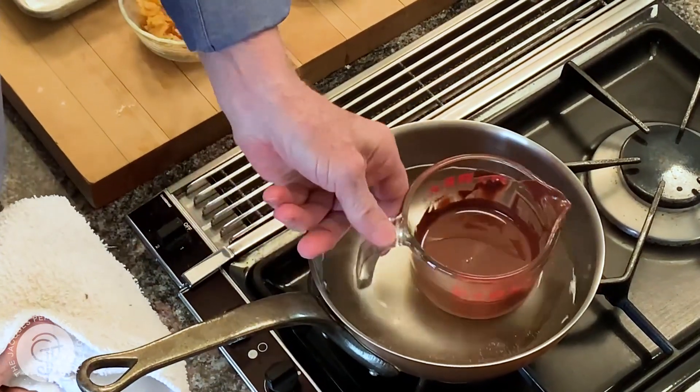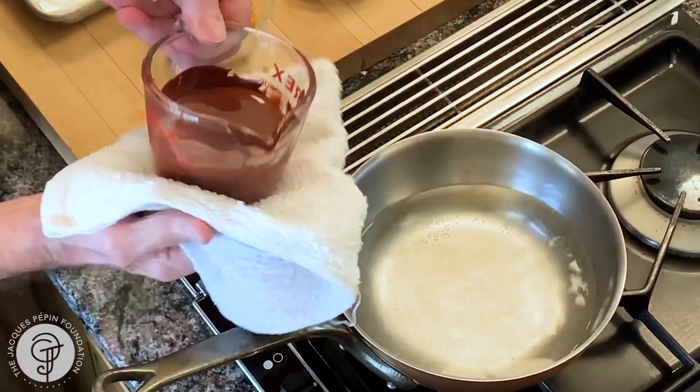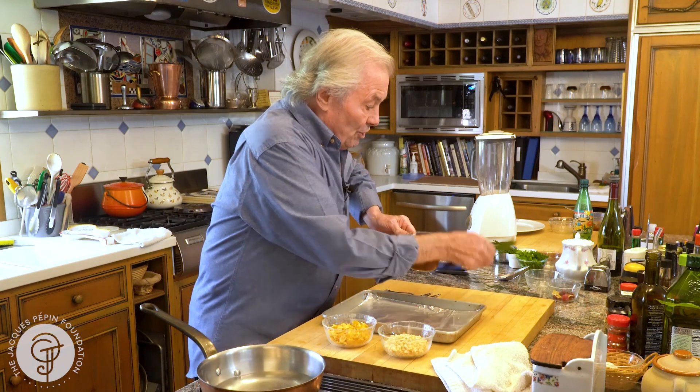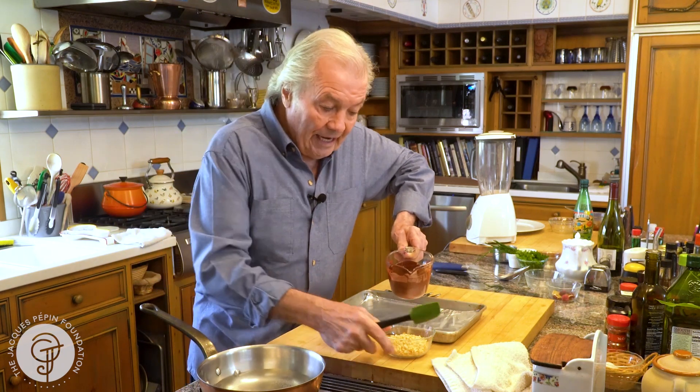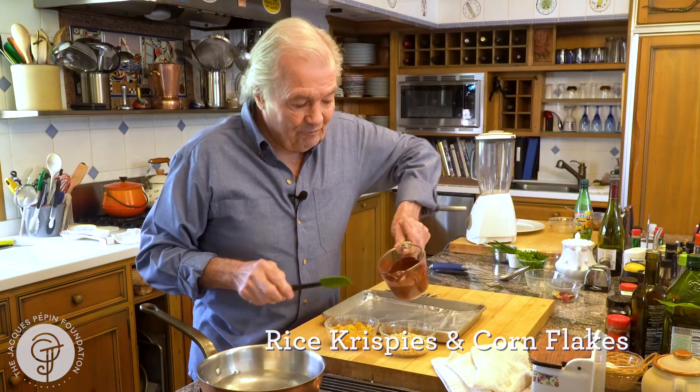I took the idea here from my friend Jacques Torres, the great chocolatier. So I melt chocolate here, and this is bittersweet chocolate or semi-sweet chocolate. And I have Rice Krispie here, cornflakes — two of my favorite things.